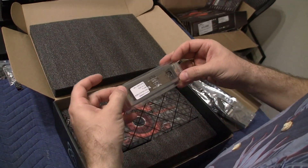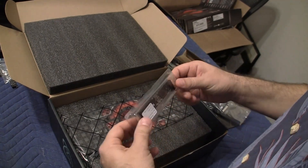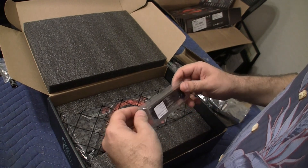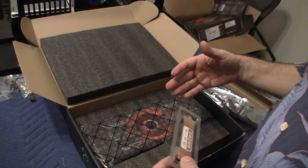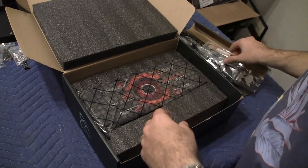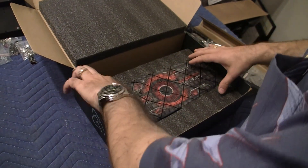And we have the CrossFire connector. The CrossFire connector, for those of you who don't know, is analogous to the GTX cards where you can use SLI technology. Basically, this will allow you to have multiple cards connected at the same time. That's pretty much it in the box — nothing else except for the video card.